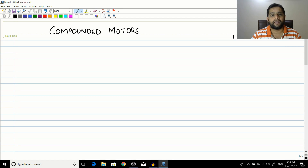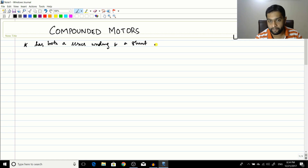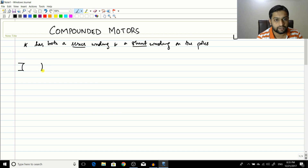In the previous four or five lectures we have been seeing about shunt motors and series motors. Today we are going to see about a new motor which has a series winding as well as a shunt winding. These windings are used to create the magnetic poles in the motor, and depending upon whether they are connected in parallel or series to the armature, you call them a shunt or series winding.